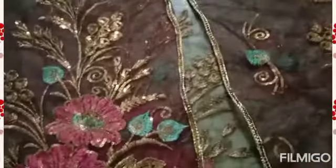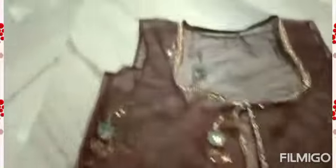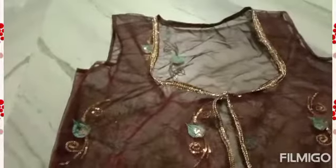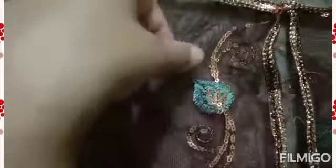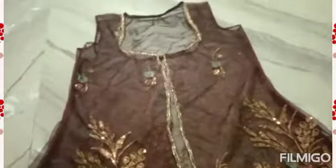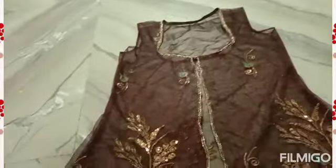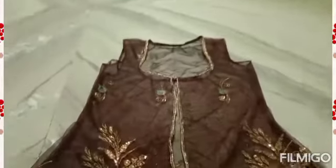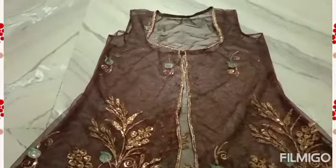I have put it on the lace like this. I have put it on the head. I have put it on a hook and eye. I have left it open on the back because it is a shrug. Fold it on the bottom. We have also put piping on the sleeves. It looks very beautiful.